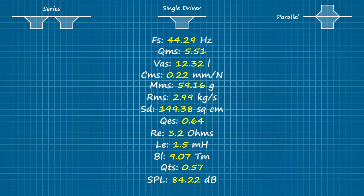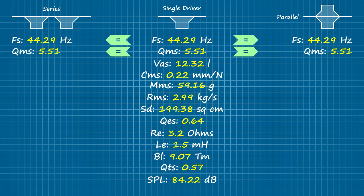In both instances, free air resonance remains the same. Even though there's twice the moving mass of a single driver, there's also half the suspension compliance. And those same two factors plus the resistive losses keep the mechanical Q intact as well.